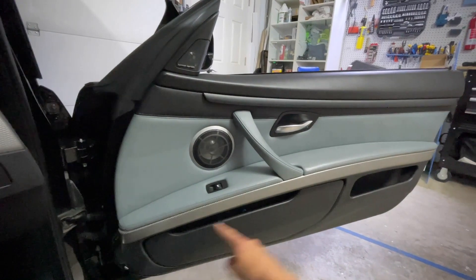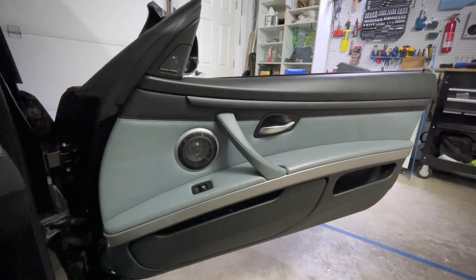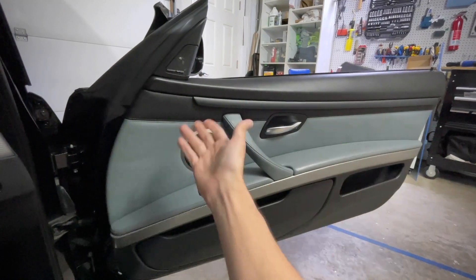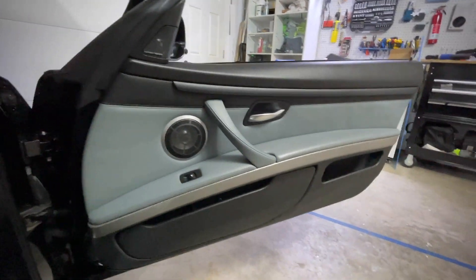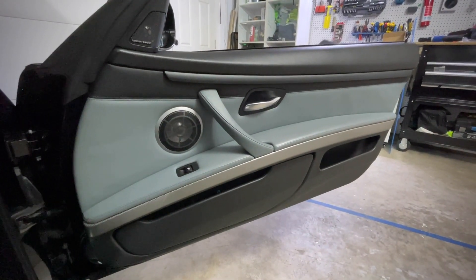Pop the trim off — four of them — and then just pull. It's just a bunch of clips, and then be careful to unplug all the wires without yanking them out on the back side of the door. Check some of the other vids for the front door panel.